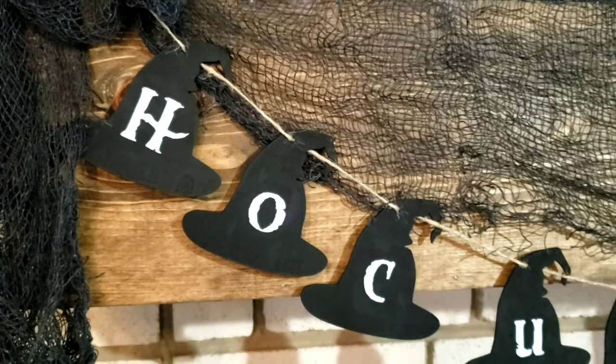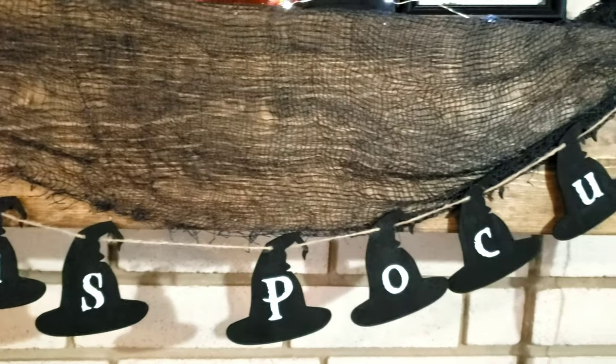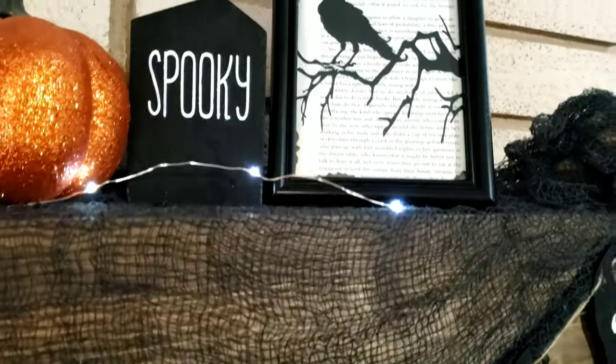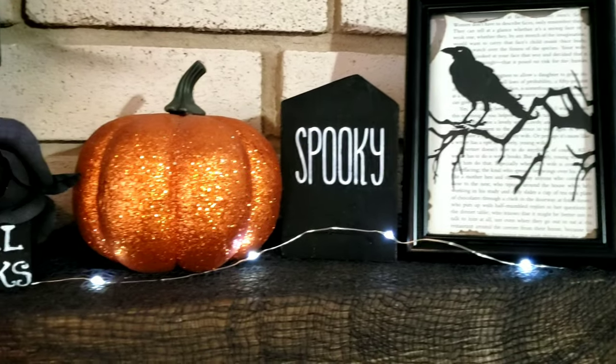And that's it for this video. This is by far my favorite DIY that I've made. If you want to keep watching more of these videos, please like and subscribe to my channel. Also, please go ahead and leave me a comment on which one of these was your favorite. Thanks guys, bye!